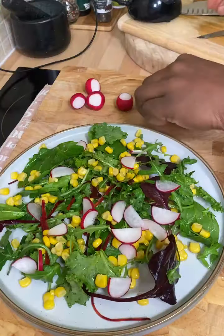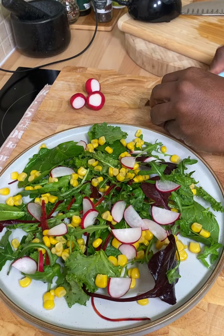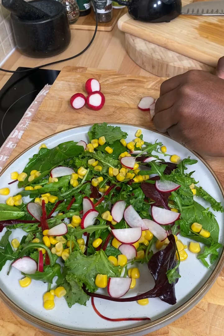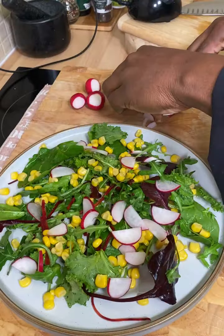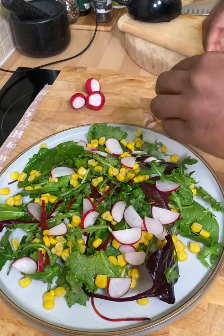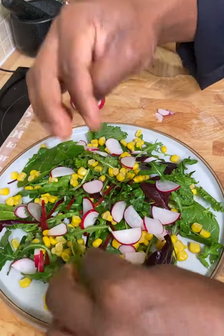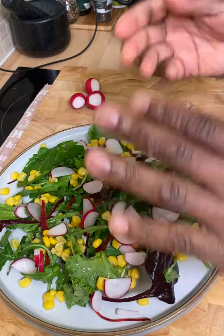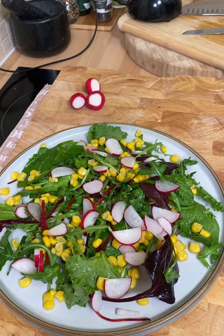Get yourself some beautiful radish and cut it up very small — not too thick. Because radish has a strong tongue taste when you're eating it alone, but when you're eating it with salad and other things, it mellows out. Right there we have that, and also right over here I have some celery sticks.